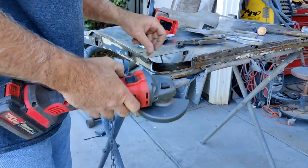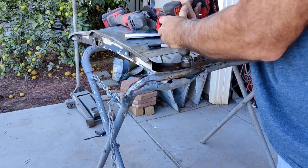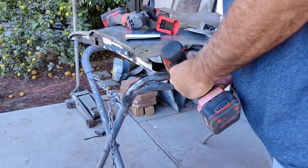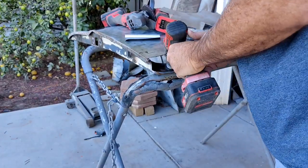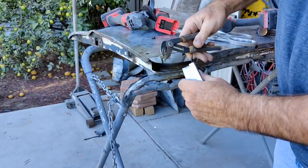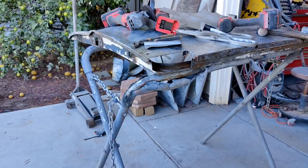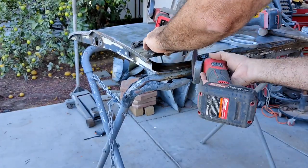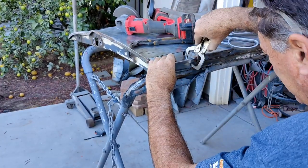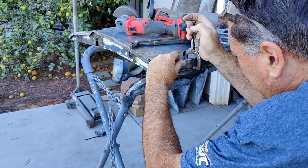I bent the top edge and fitted a piece on there — but first I'm cleaning it out, trying to get all the surface rust out of there. I'm going to use a rust converter on all that stuff after, because there's a little bit of surface rust all the way along there. A lot of people try to sandblast, but if you sandblast inside there you probably won't be able to get it coated properly and you might end up with rust issues later. It's best to use a rust converter or something like POR-15 — that will protect it for many, many years.